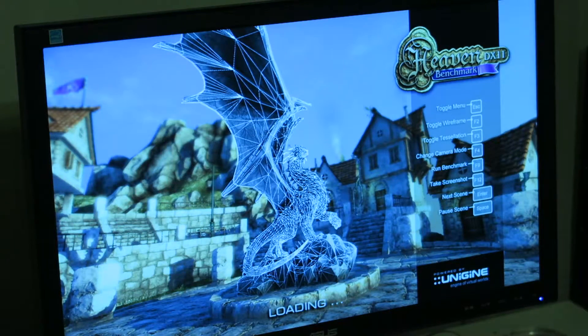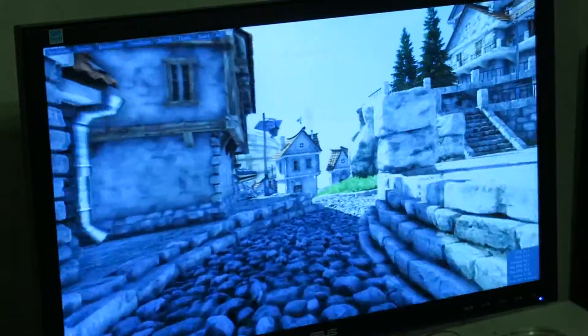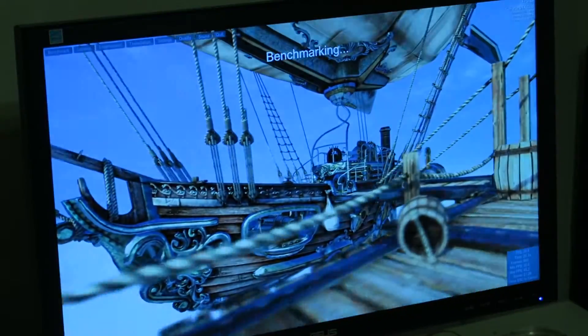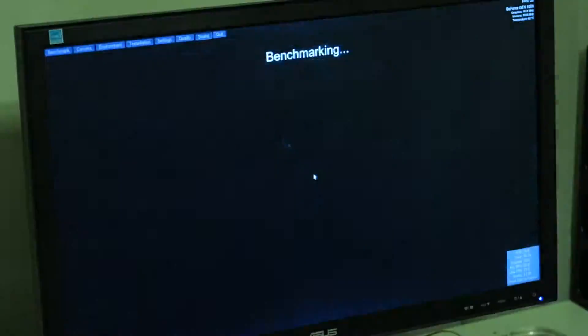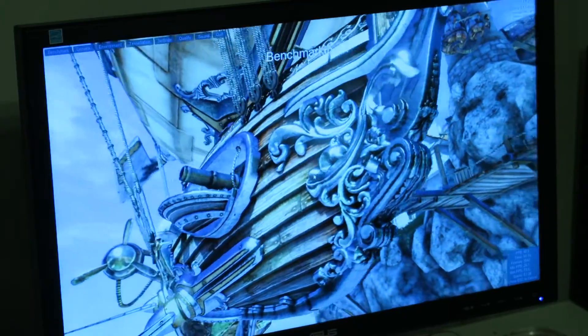For Unigine Heaven we ran the same settings as before — 1920 by 1080 on high — and ran through the standard benchmark. Throughout the whole benchmark we were getting somewhere in the low 30s to high 20s FPS, which is about 10 times what we were getting before on the internal graphics. This is again playing back at about 300% speed, so we'll let it run and jump back in at the end.